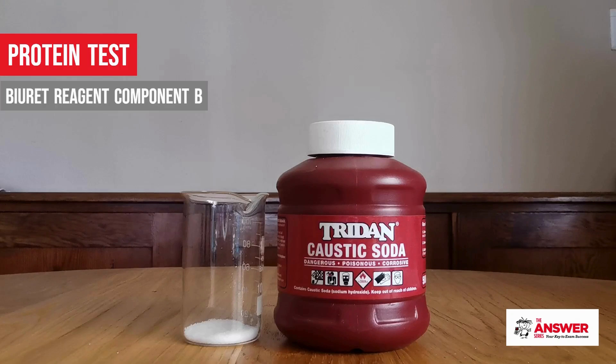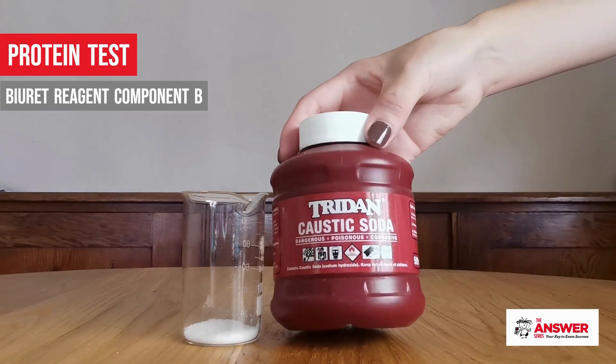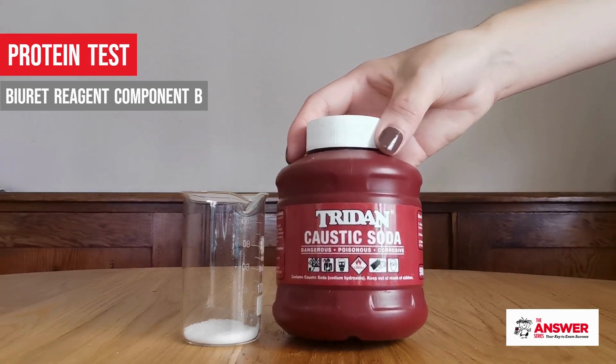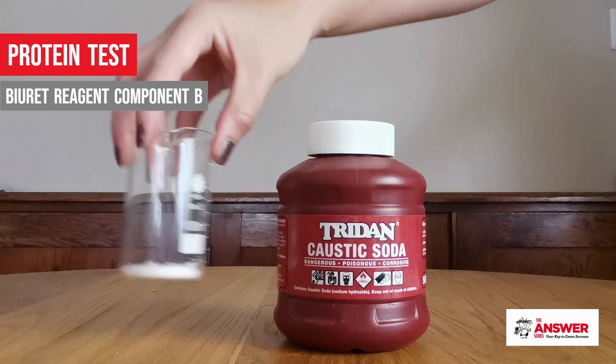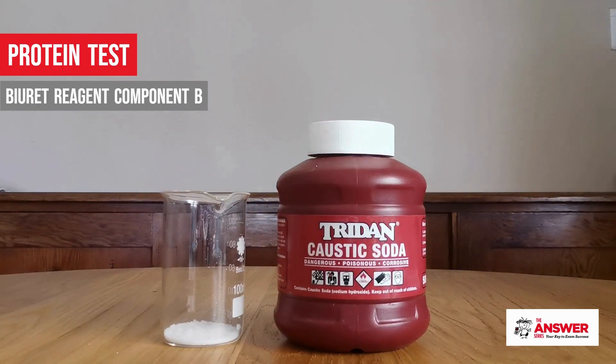Component B is a concentrated caustic soda solution. This is the one chemical that you must be very careful of preparing. Caustic soda is used in drain cleaner and can be bought at your local supermarket in the cleaning aisle. I like to buy one that uses granules because they're easier to work with.